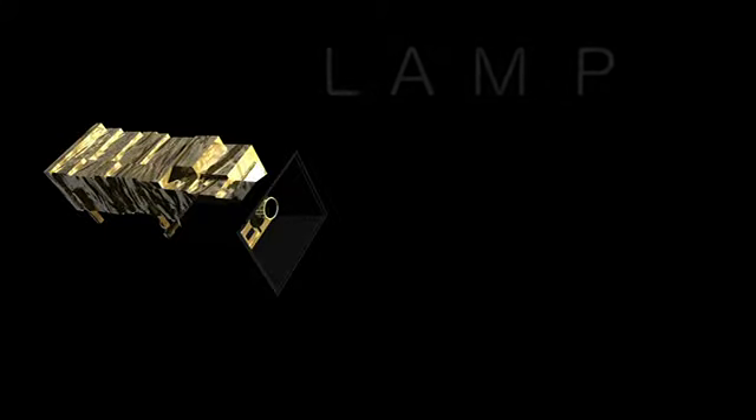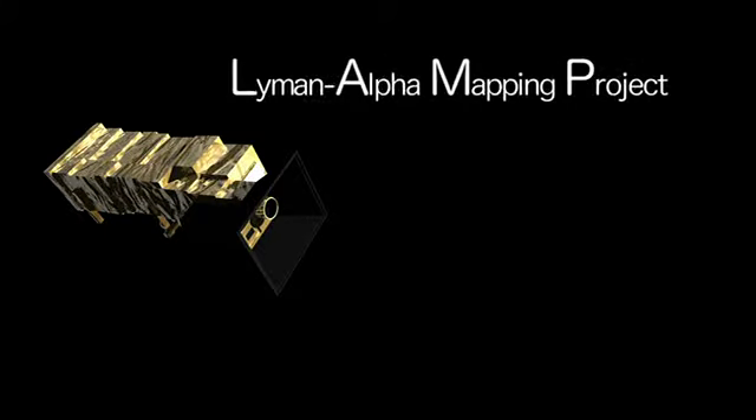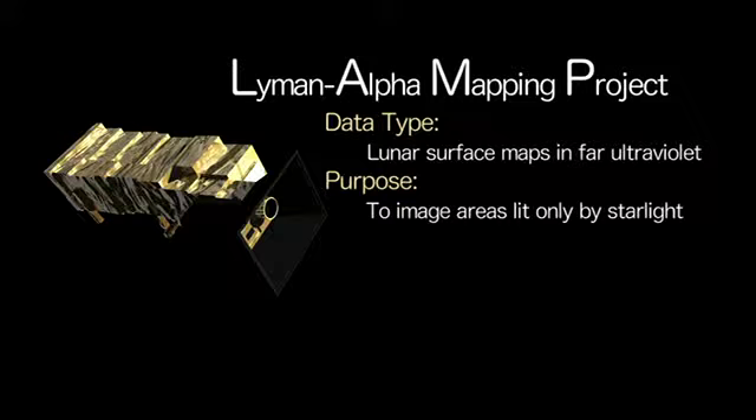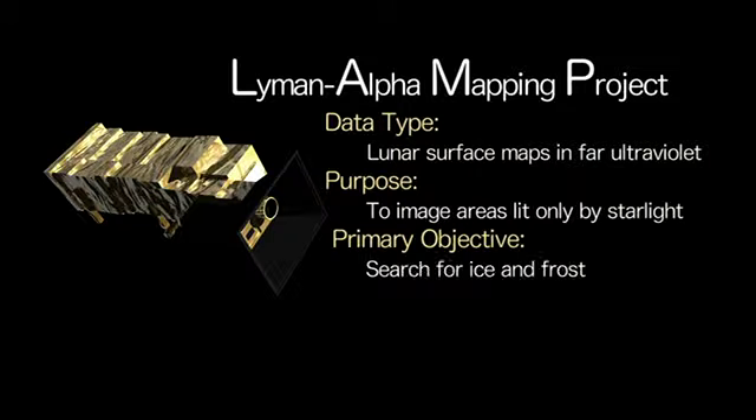LAMP stands for Lyman Alpha Mapping Project. It's an experiment that looks in the ultraviolet at the reflected light from the moon's surface to determine composition and whether frost is there.